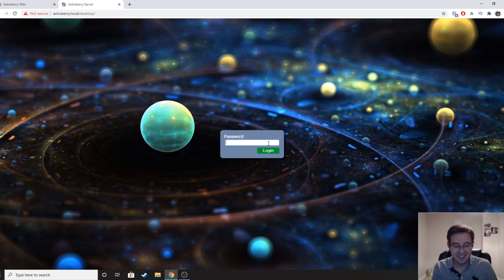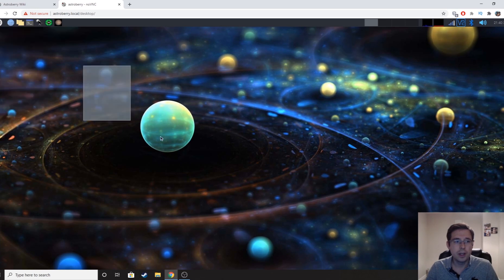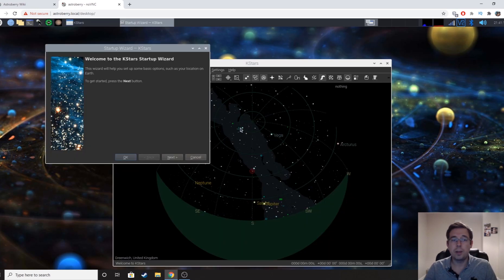You know the old IT saying — turn it off and back on again? Well, it works a treat. That's what I did and it now works. So let's log in. I'm not going to go into too much detail about the initial setup — I'll do a more detailed video about AstroBerry another time — to focus this video specifically on using it for an imaging session. You can see there are various bits of software along the top, and there's more through the menu. The bit of software I'm interested in now is KStars.